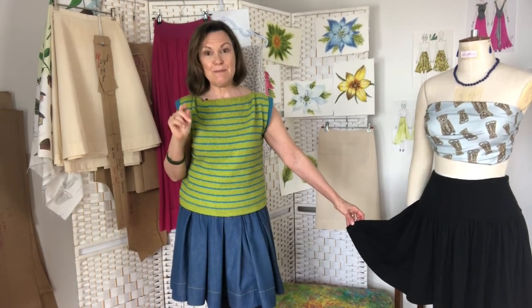Word of warning: these skirts take a massive amount of fabric — I'm talking meters here. When you use a really expensive fabric they become very expensive garments, but oh so beautiful.